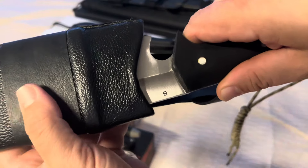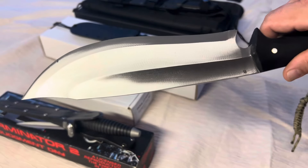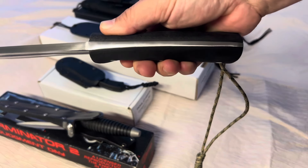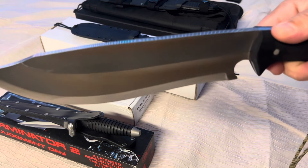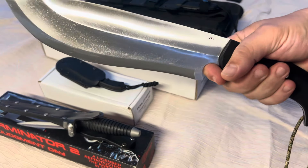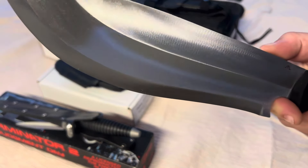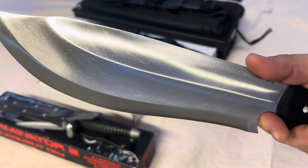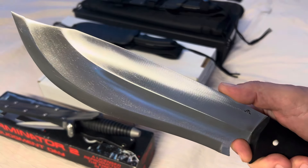This is the D-Bad Preacher, designed by Donnie B., handmade by the talented folks at the Kukri House in Nepal. It's one of the sweetest handmade knives anyone can buy.